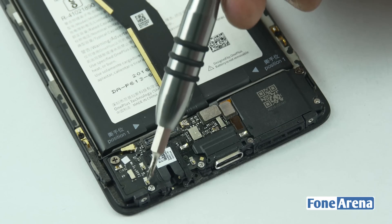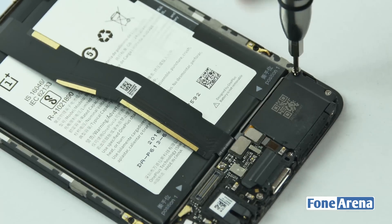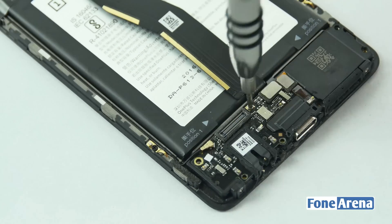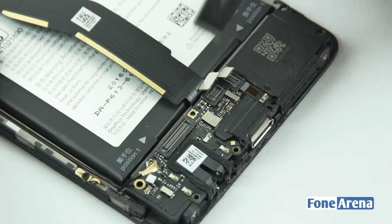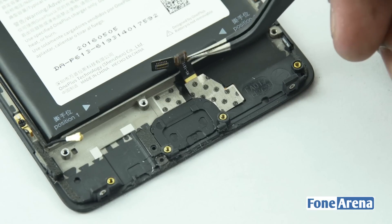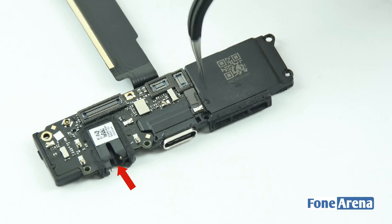Now let's separate the USB assembly. There are seven screws holding it down. Along with these screws, there are two ribbon connectors too. These cables connect the fingerprint sensor to the USB assembly. Once they are all removed, the USB assembly comes loose. Below the assembly we can spot the ceramic fingerprint sensor and the corresponding ribbon connectors.